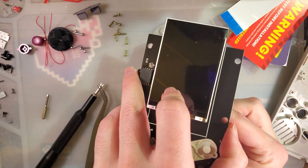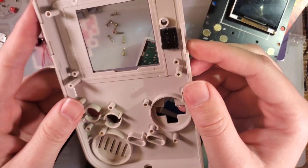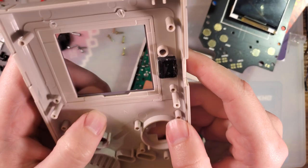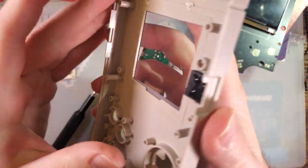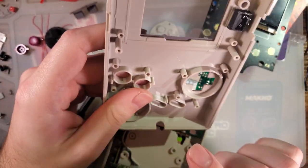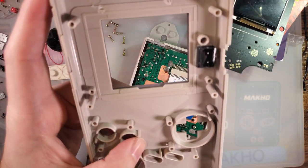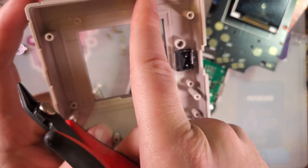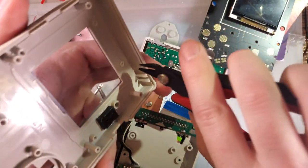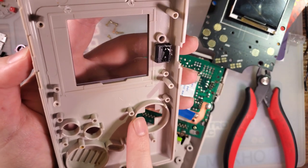I hate having to disconnect that, because now I'm going to have to connect it again. If you're using a stock shell, there are a few modifications we have to make. First and foremost, we have to cut off these two screw posts - just take some flush cutters, bingo bongo - and we have to cut off one of these three supports for the power switch. That should be all the modifications to this top.